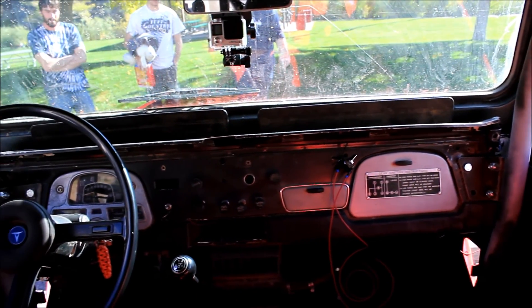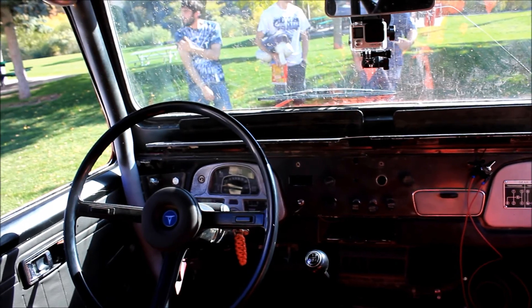Oh man, this is so different. Because when I drove it last time, it was just in a parking lot. I had no power steering then either. Yeah, the steering is really light. So what motor does it have? It's an inline six, right? Yep, 2F. 2F? 4.2 liter. That's a big inline six.